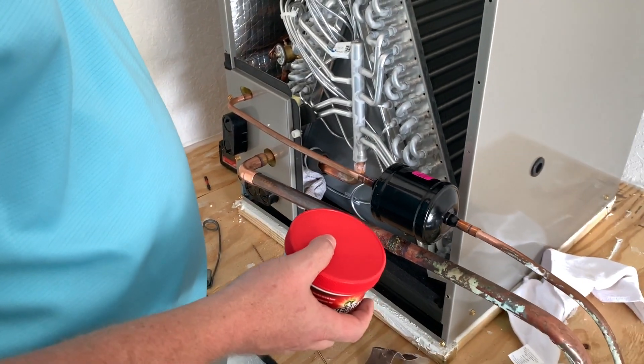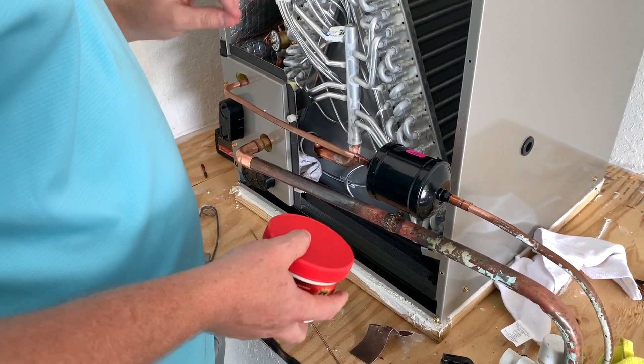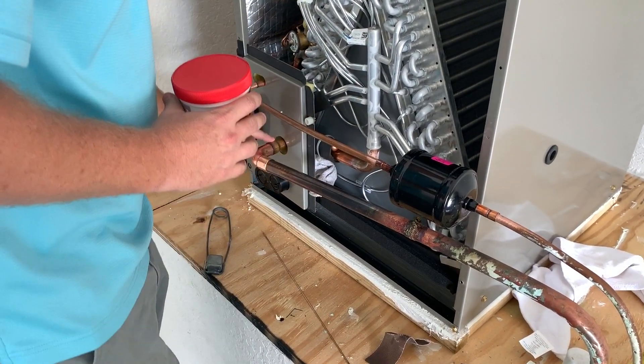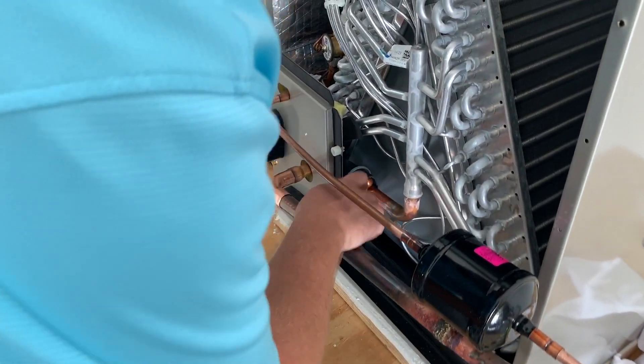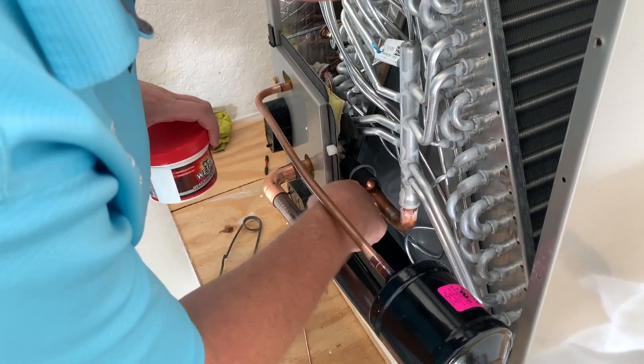We currently have nitrogen flowing at two to five SCFH — that's cubic feet per hour, which is a tiny amount, not SCFM. We're also going to protect the suction line bulb when we finish up — we'll take the wet rag and put it there to protect the bulb. I think it's already kind of on there.